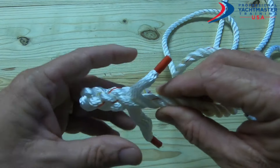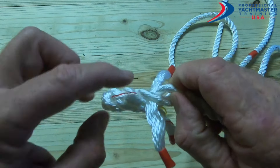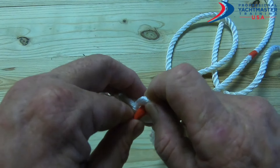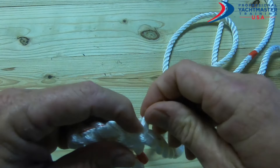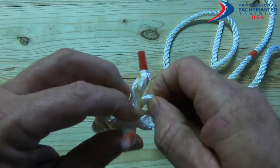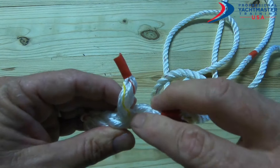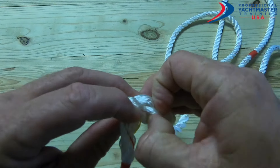We have to do three, so let's do one more. Over that one, under that one. Over that one, under that one. Then over that one and under that one.